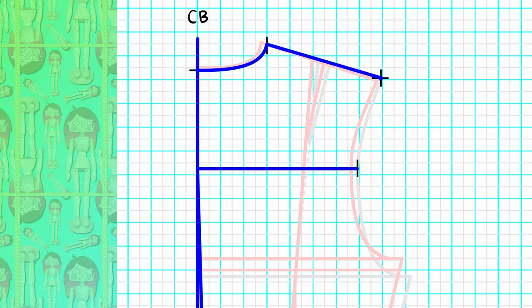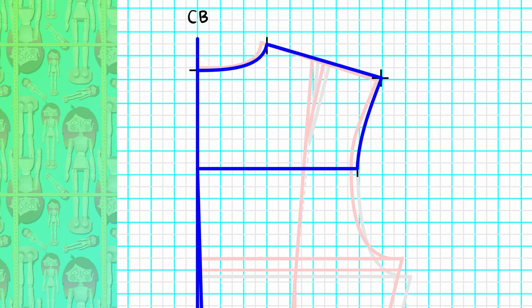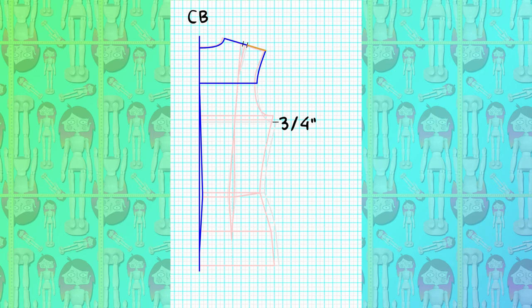Extend the cross back one-quarter of an inch and redraw the top part of the armhole, remembering to leave the first half inch squared for a perfect transition with the front. Now we need to recenter the shoulder dart: measure half of the shoulder length, add the dart width, and measure the other half of the shoulder to check if everything still matches. From the end of the bust line, square three-quarters of an inch down and square a line back to the center back — this is your new bust line.